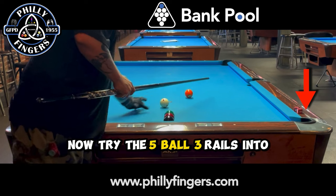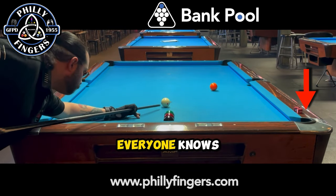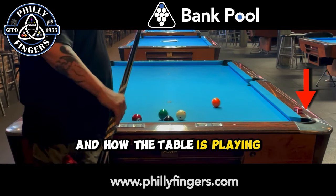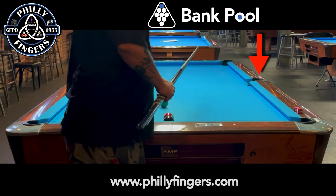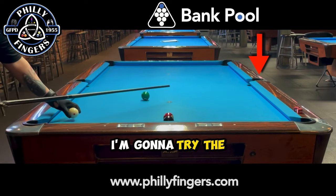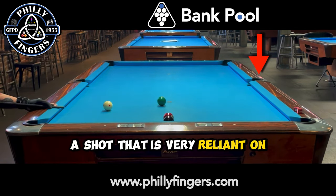Now I'll try the five ball re-rails into the right corner — a very traditional shot which everyone knows, and it helps us get a sense of the table speed and how the table's playing. Now that I see how the table's playing, I'm going to try the six ball as a double bank into the side pocket, a shot that is very reliant on speed.